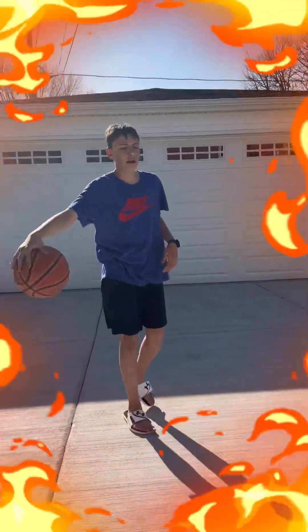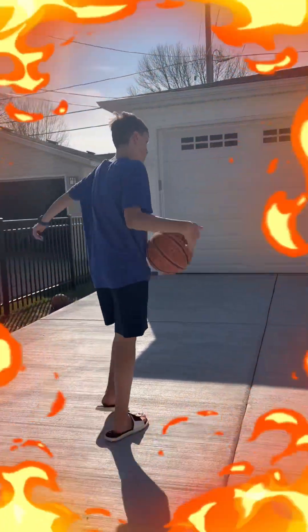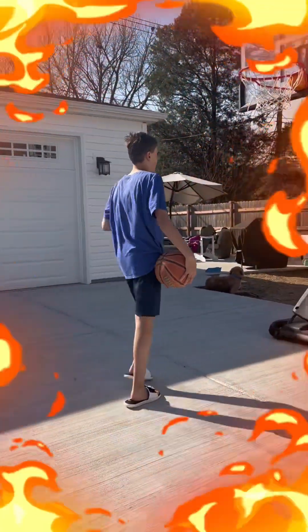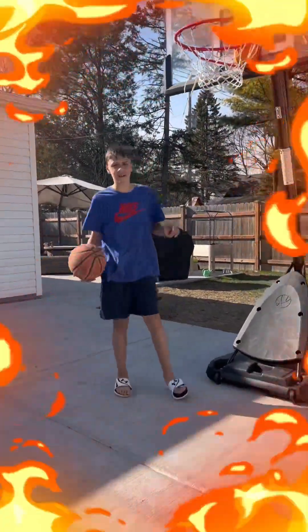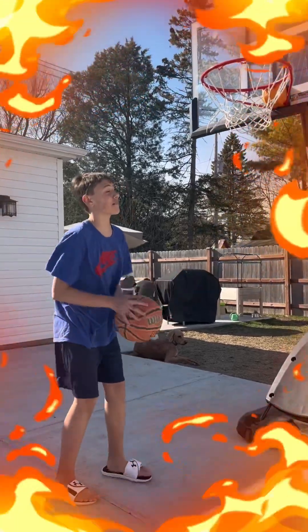Alright guys, today I'm going to tell you how to dunk the basketball. So what you first want to do is get your rim as low as you can. Mine's at 7.5. I can already dunk on this because I'm 5'7 or 5'8.